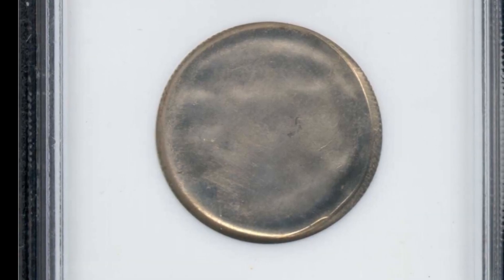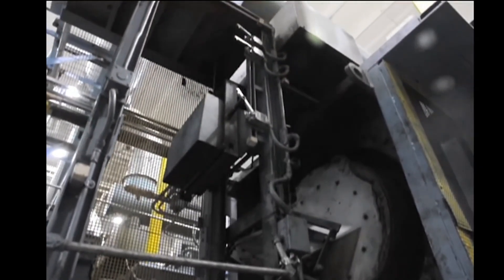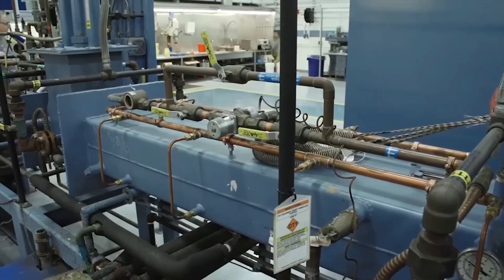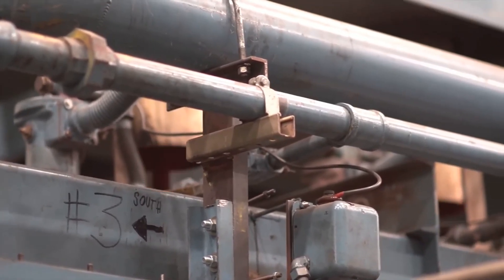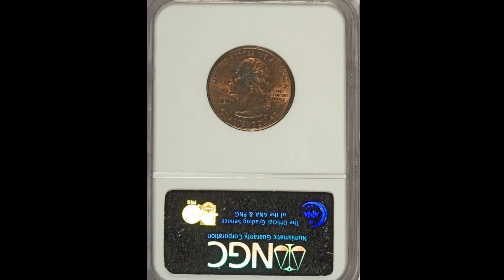Our next coin is this 2000 Denver minted Maryland quarter. This quarter was struck on an improperly annealed planchet. Annealing is a process during planchet preparation where the planchet is heated and changes take place in the metal that affect strength and hardness. These changes make it easier to work with the planchet during the minting process. If the temperatures aren't maintained accurately and consistently, it can result in discoloration and brittle alloy. This quarter sold at auction for $16.